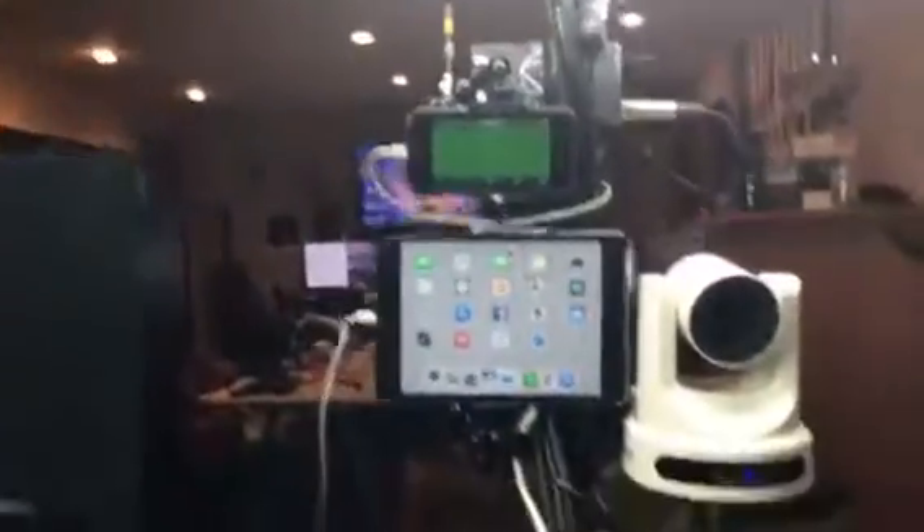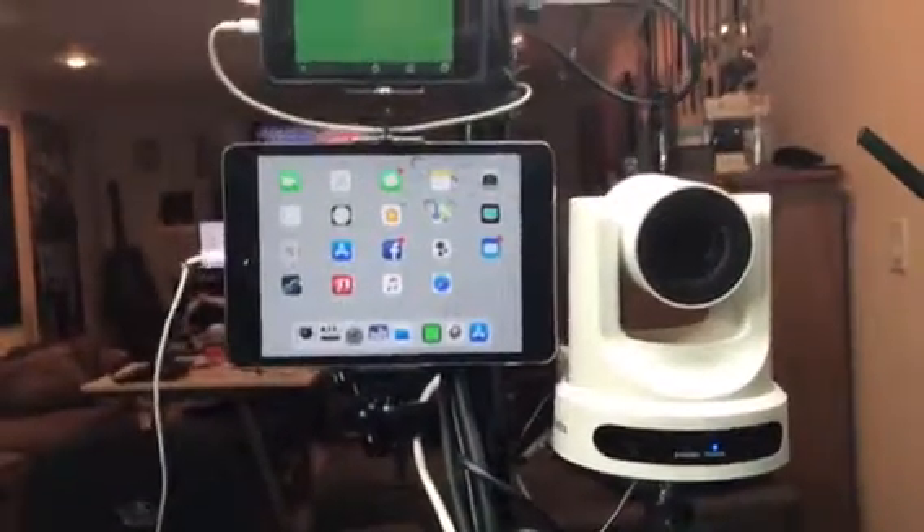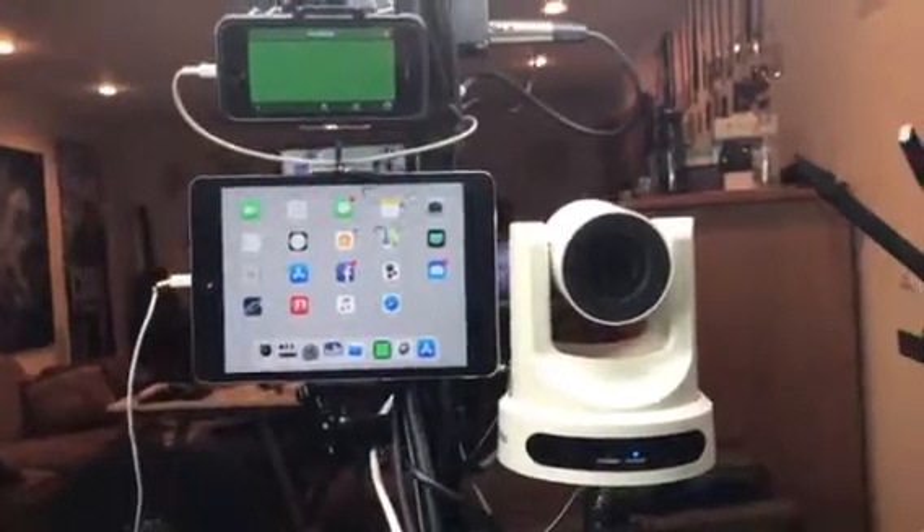Hey guys, how are you? It's a little lab we got set up here. We got the PTZOptics controller for the PTZOptics cameras with tele set up with them — those are 320s. What I want to do is take that iPad there and make it into a wireless confidence monitor, or do a picture-in-picture with that.